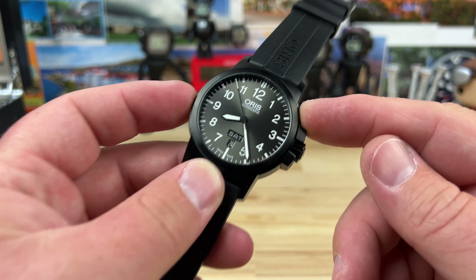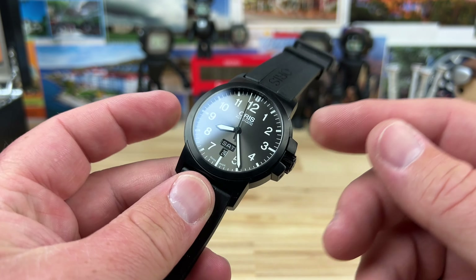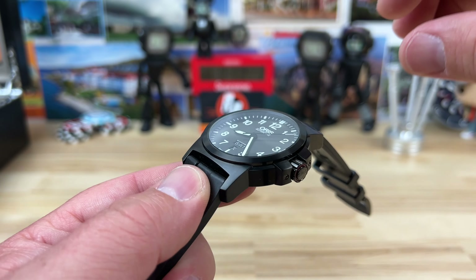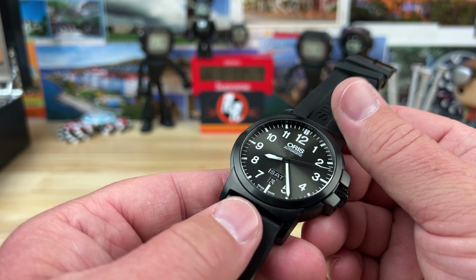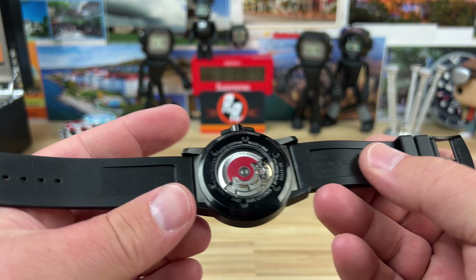They don't really climb up in price dramatically, so it's definitely one to look at on both the new and used market. 42 millimeter case, you can see it's a black case - it is actually DLC, so it's a very nice hard coating. The lug-to-lug is kind of long at 51mm, but it's so thin at only 11.3 millimeters thick, which really balances out nicely.